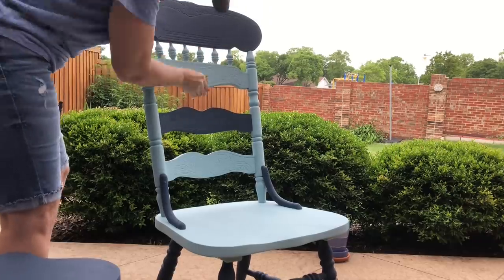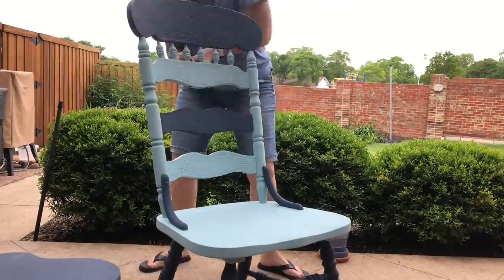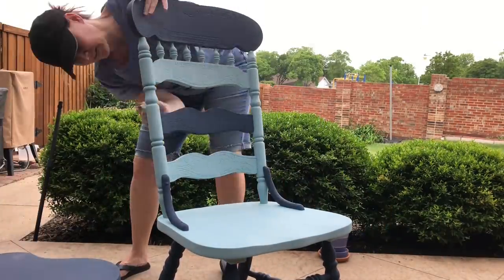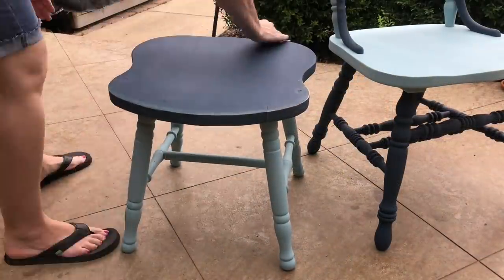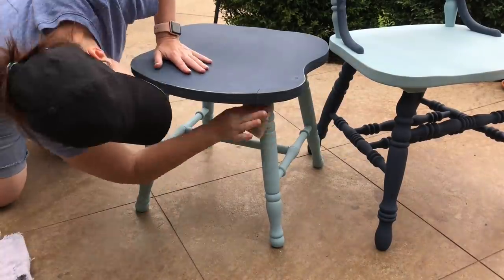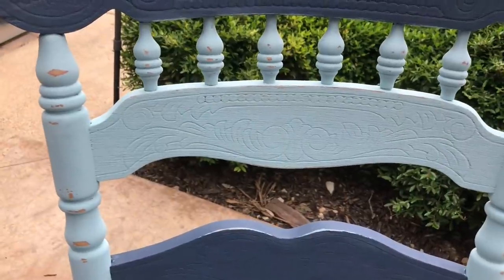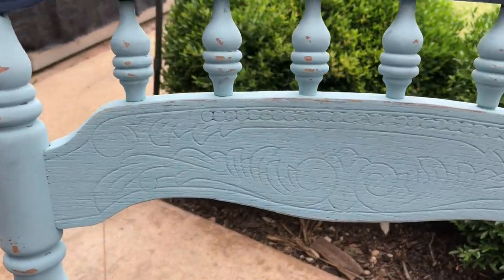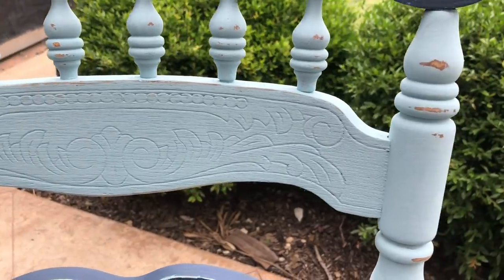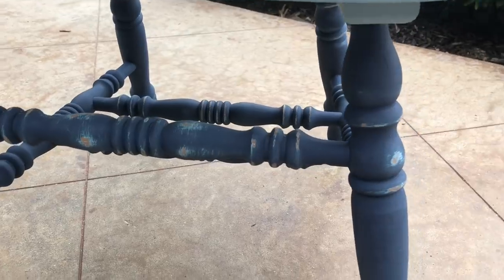Once I had both pieces painted I used 220-grit sandpaper to distress them. I personally like to distress some of my pieces — first, this piece is going to be outside so nature will distress it; second, I have three kids and it's going to get distressed that way too. If I've already distressed it, I won't be distressed by seeing additional distressing later. So that's why I go ahead and add a little distressing — it just helps keep me from getting distressed.